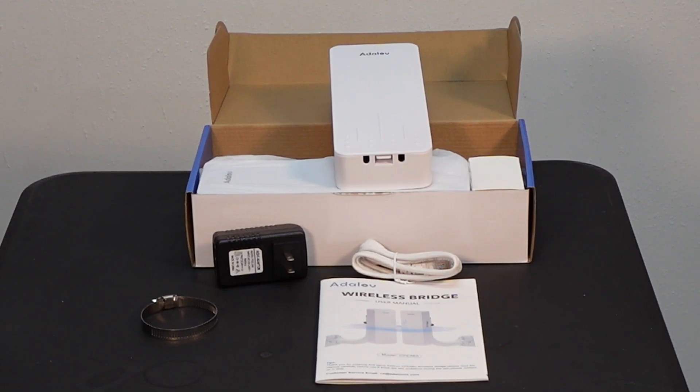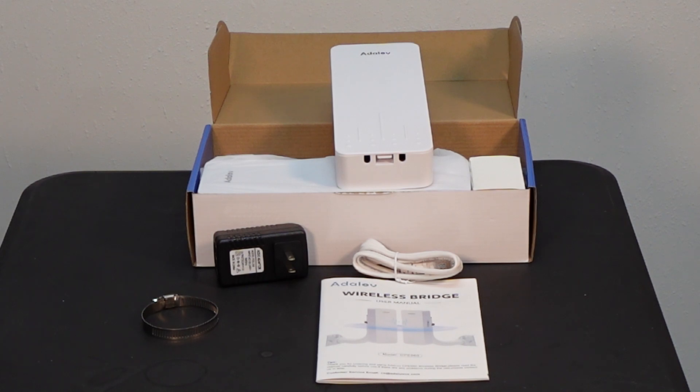When you open the other box, you'll find the receiver and transmitter — either one can be either the transmitter or the receiver, and again everything is times two, so one is still in the box. You get the device, an Ethernet cable, a PoE (power over Ethernet) power supply, another hose clamp, and an instruction manual.